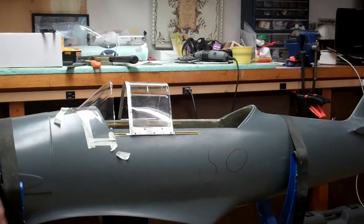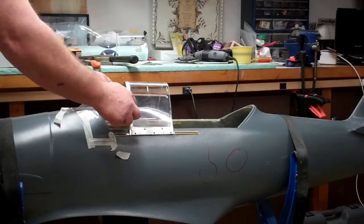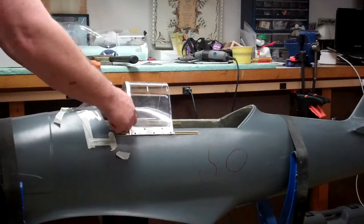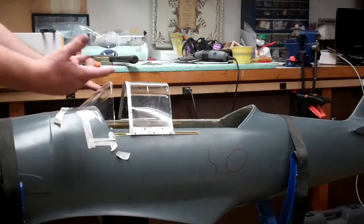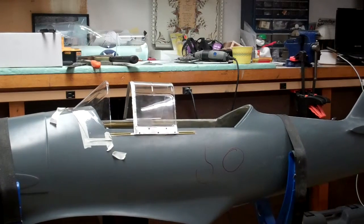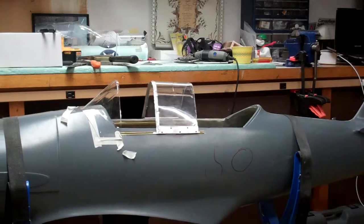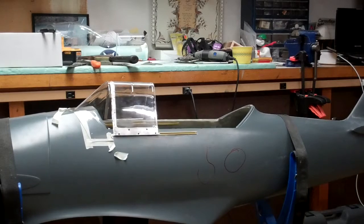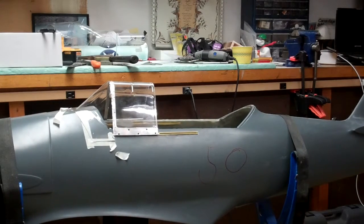The last thing that we did on this canopy was slightly bend in the air dam here, so it'll slip underneath the lip of the frame for the windshield easily. And you can see now we have a complete front slider assembly. You can see it works fairly well. It's a lot more difficult to make it smooth with your hands, because you've run into push rods to do it. Once the actuator mounts are in here, it'll be much nicer and much smoother.